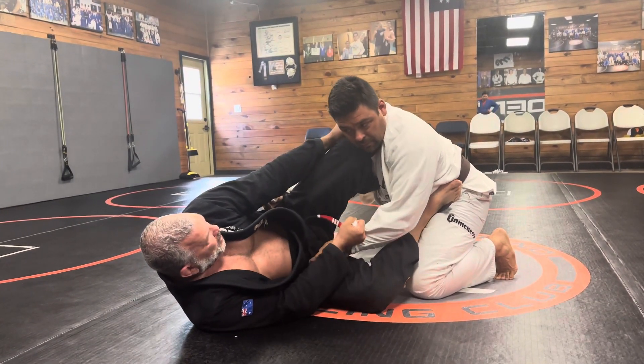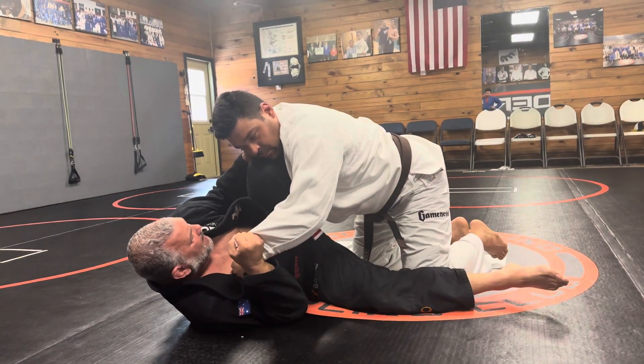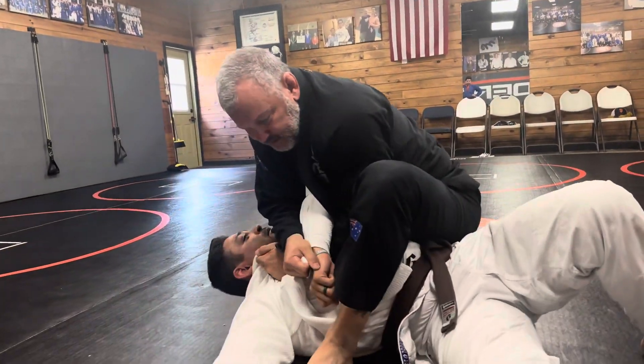Control the hips. Pull him on top. Drop the leg. Out-scramble him to the top.